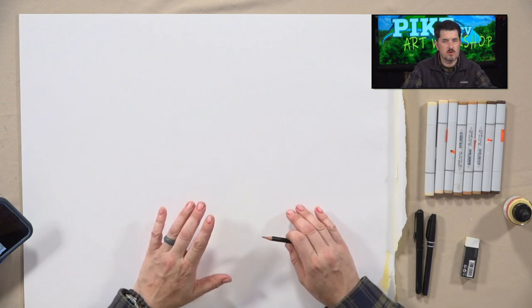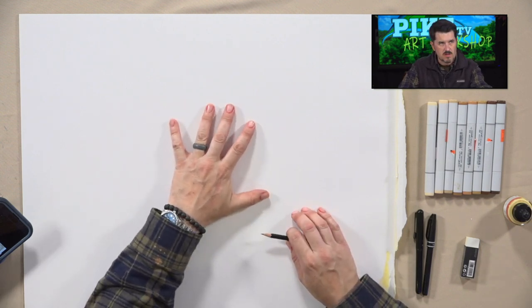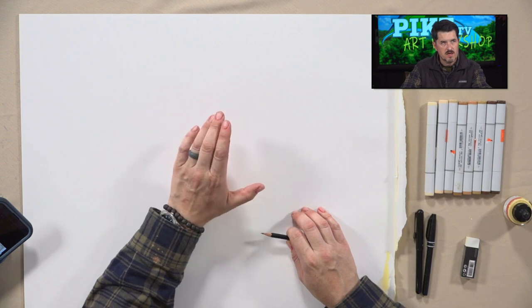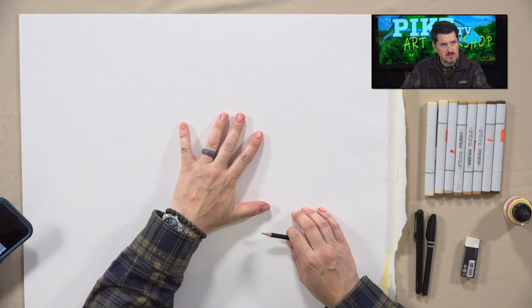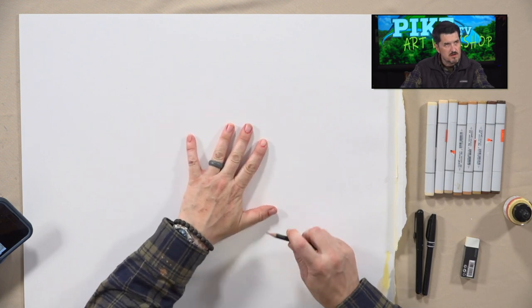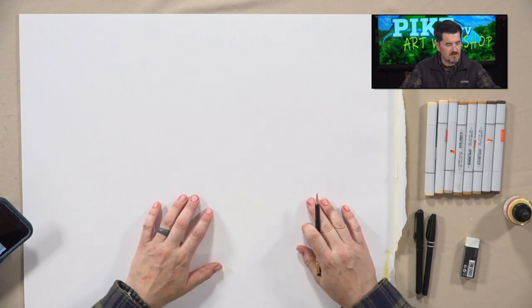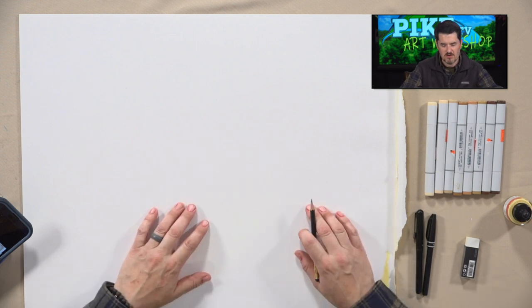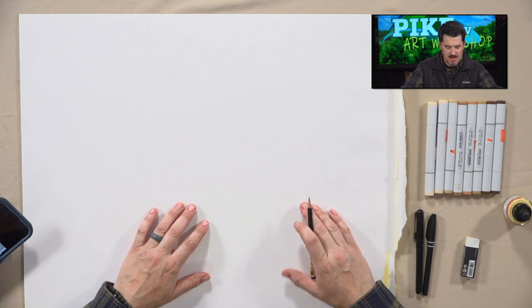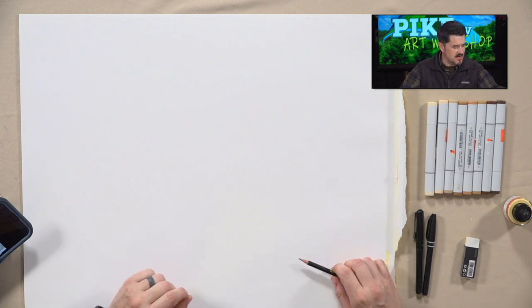I'm going to draw and as I draw, you draw at home — that's the whole idea. I have a very large canvas here, but if you only have a smaller piece of paper at home that's fine. Also, this is just coming off Valentine's Day — you might notice my fingers look a little pinkish because my daughter painted my nails. I still have a little bit of residue since I'm not sure how to use nail polish that well. Anyway, let's jump into today's episode.